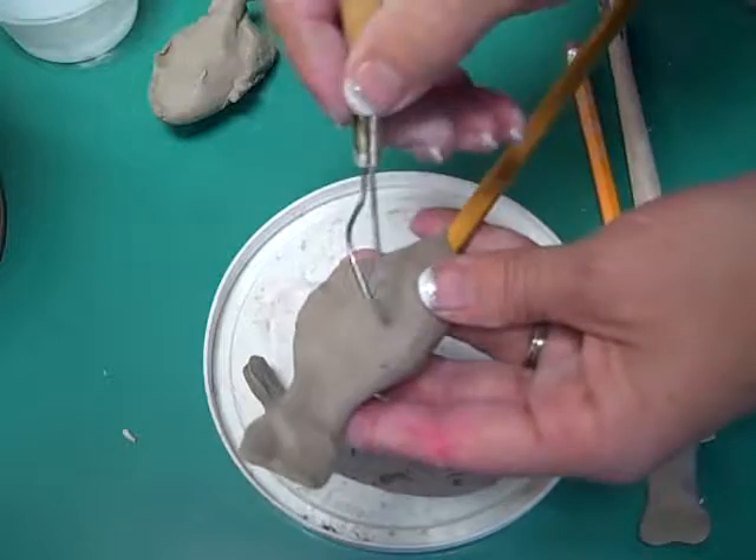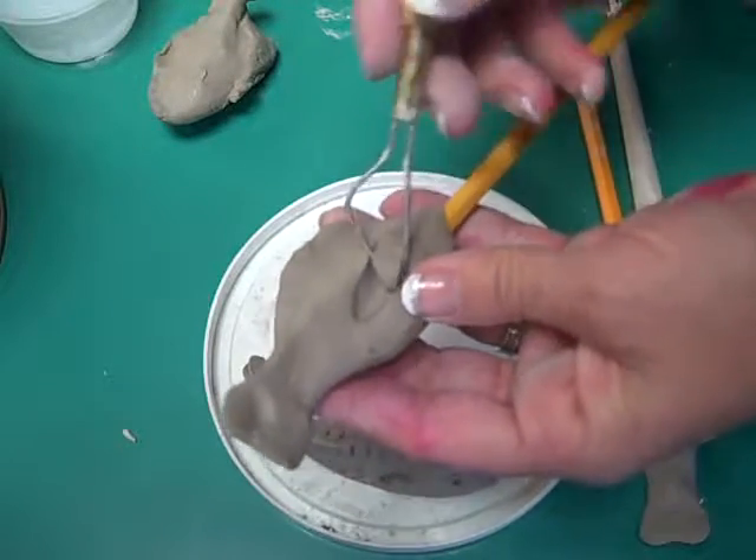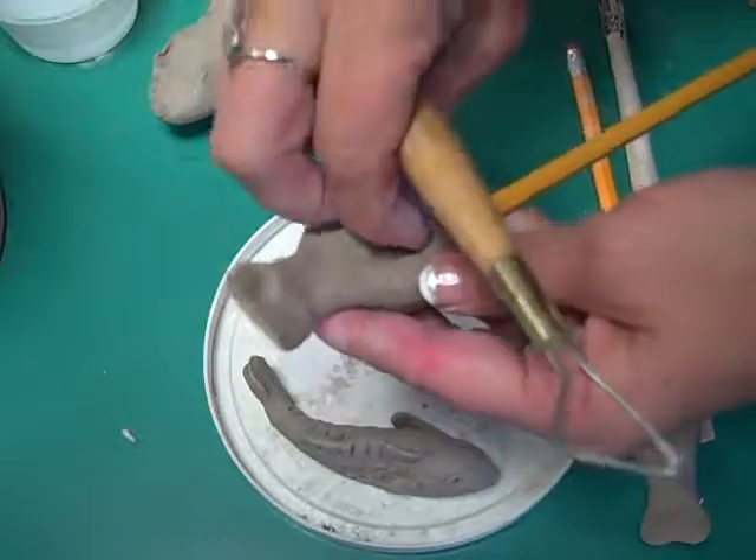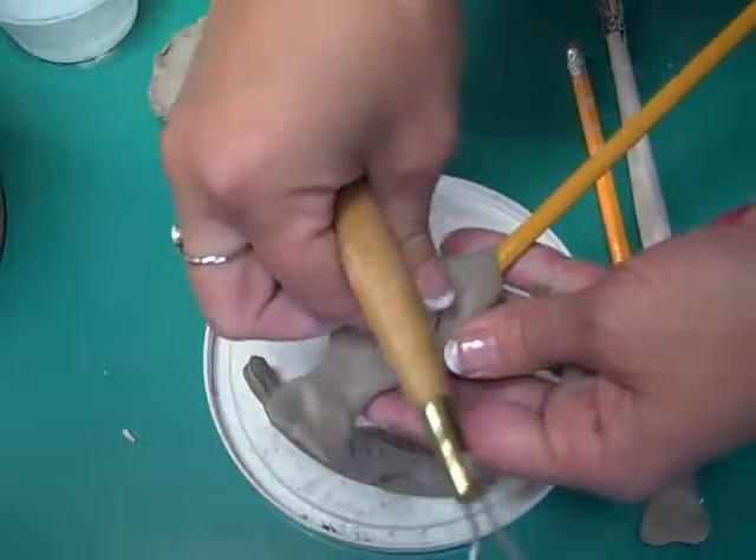You're going to do the same thing on the other side — pull out a fin. Then you're going to smooth out what's underneath that fin and make sure it comes to a nice point.